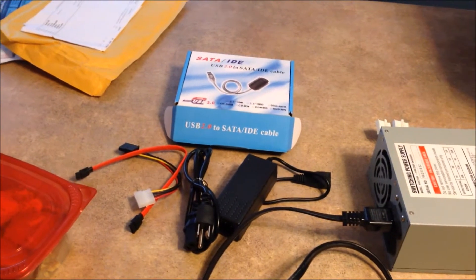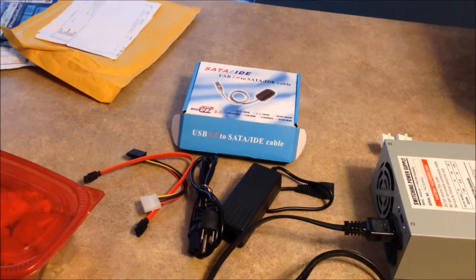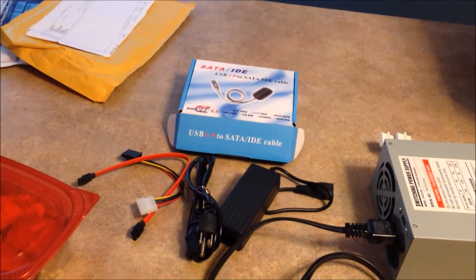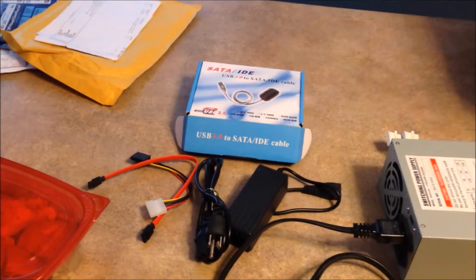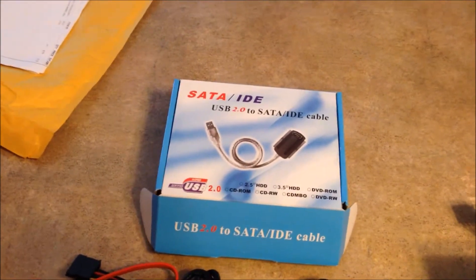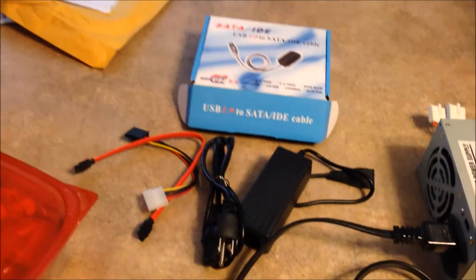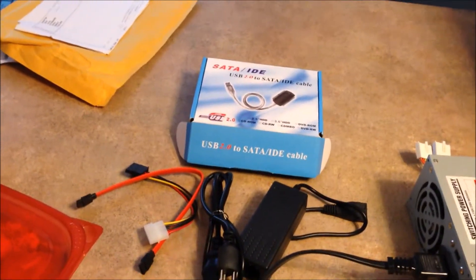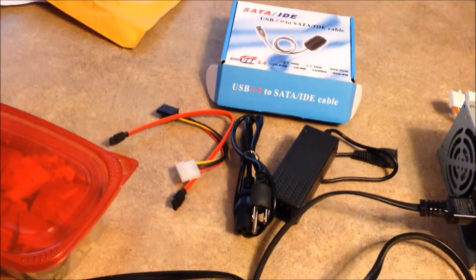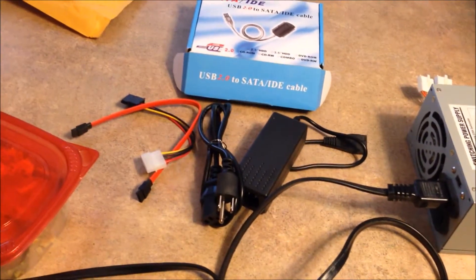Trying to salvage the hard drives in the old Windows 95 desktop. So I went to eBay and found this cable. It's about 10 bucks. It's comprised of a connector to the hard drive and various other wires and cables and this power adapter.